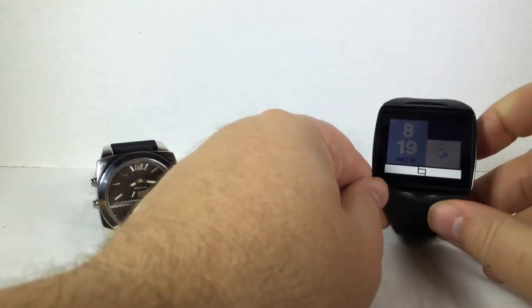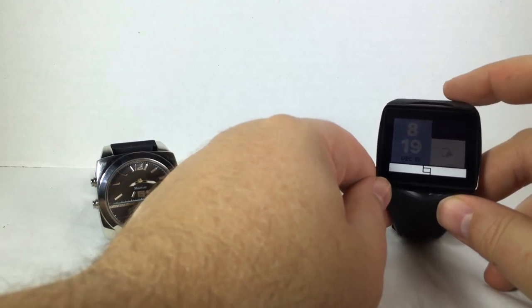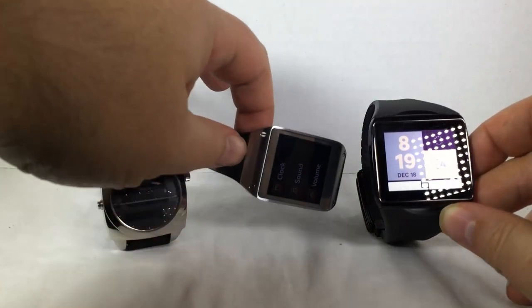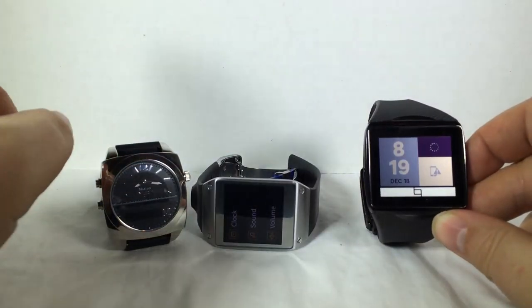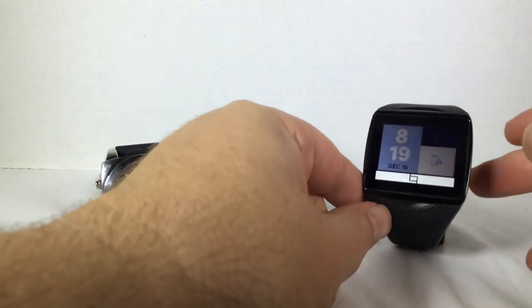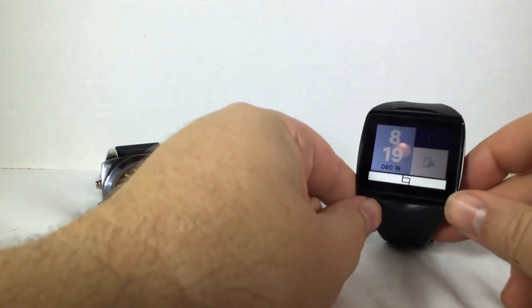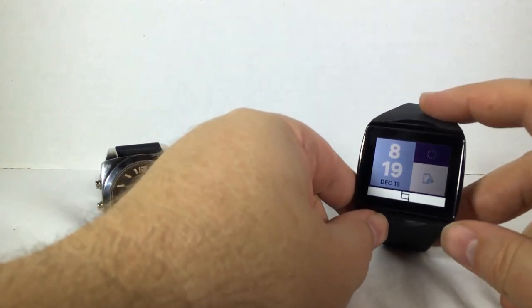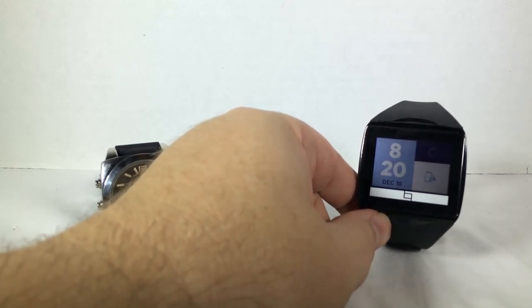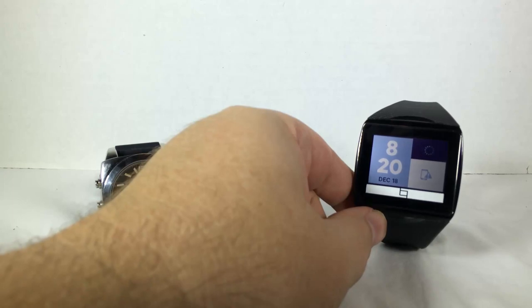Let's move on to the Qualcomm Talk. You can go to talk.qualcomm.com to find this watch. With the Samsung Galaxy Gear, you go to AT&T.com, and of course martianwatches.com for the Martian. The Qualcomm Talk is fairly limited — it does not have its own app store. You can download a few apps right now from the Play Store, and I imagine that will change as it develops.